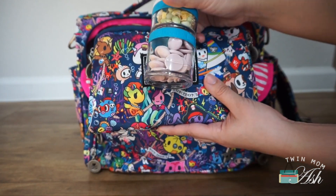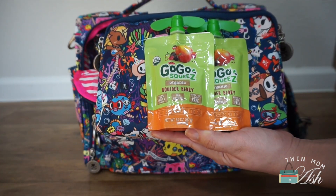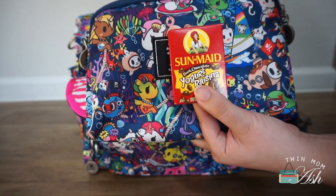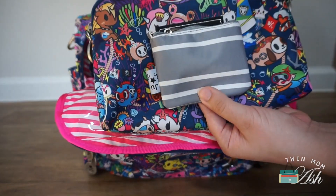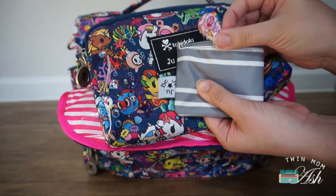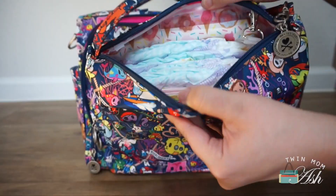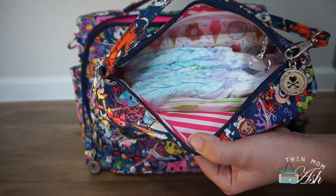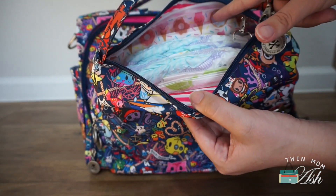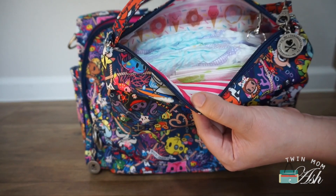In the snack bag I have two go-stack containers, a fig bar and a Z bar, two go-go squeeze food pouches, two Bumpkins super bibs, some chocolate covered raisins in case of a meltdown, two pure organic fruit strips, and in a coin purse I have three dum-dum suckers for an extreme meltdown. Next I have a be quick with four diapers in size six, two Munchkin disposable change pads, a white pouch with some water wipes, Boudreaux's butt paste, and some Munchkin disposable bags.